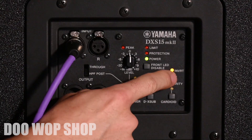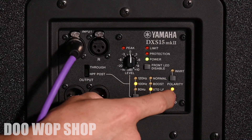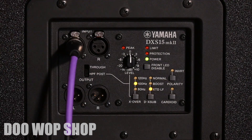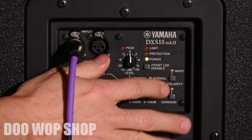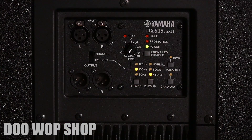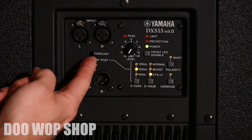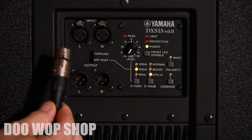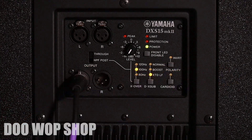The last two things are your polarity switch and cardioid. These are used when using multiple subs together, but if you're on a basic single or dual sub setup, I just leave both of those inactive. If you're using a second sub, flip this switch to throughput — that bypasses the internal processing and puts out an unfiltered signal to the second sub.